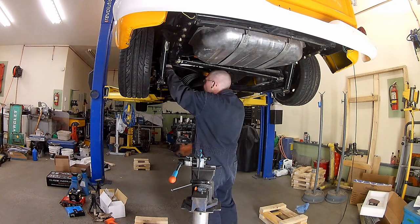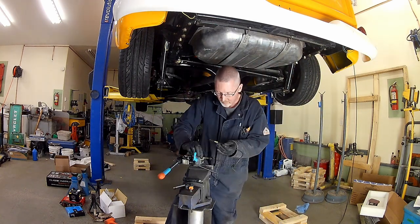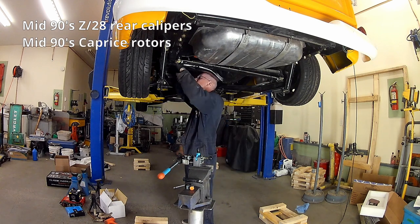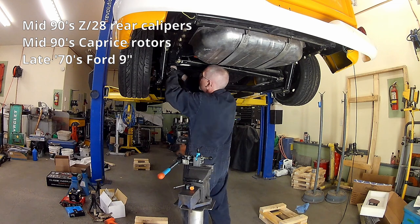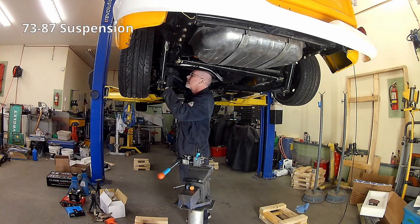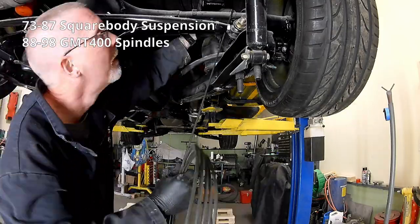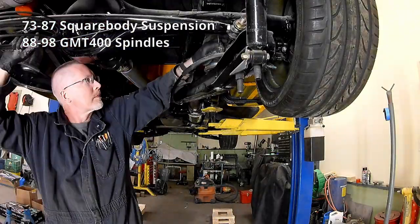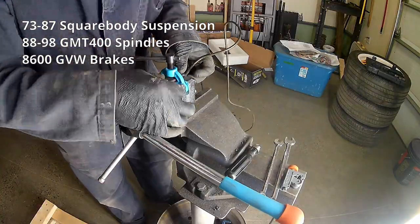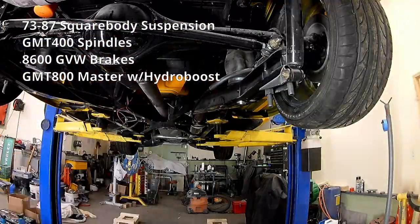In this case, we are trying to get brakes going on the back and front of the 61 Chevy Apache pickup. The back is a hodgepodge of mid-90s Camaro Z28 brake calipers on mid-90s Caprice rotors on a late-70s Econoline van 9-inch Ford axle. The front is a 73-87 suspension with modified control arms to fit 88-98 spindles — possibly C-2500 — with 8600 GVW disc brakes adapted to fit a square body front end. We're also using an early 2000s Silverado Hydro Boost and Master Cylinder.